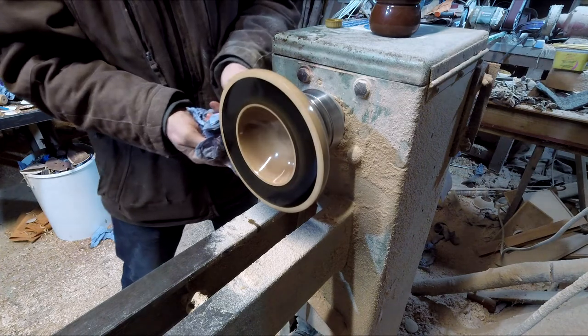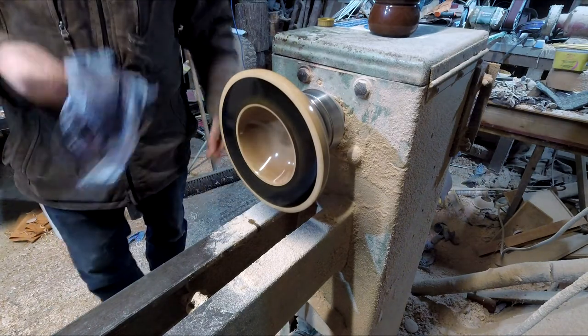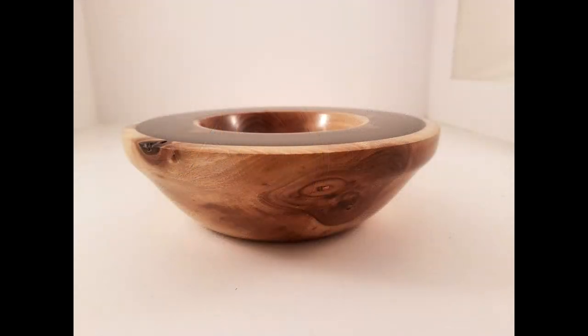Just putting a bit more shine juice on the back of the bowl again. Shiny. I think that's my favourite picture of it there, where you can see the flatness of the top and the contours.